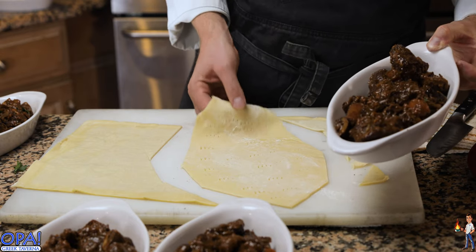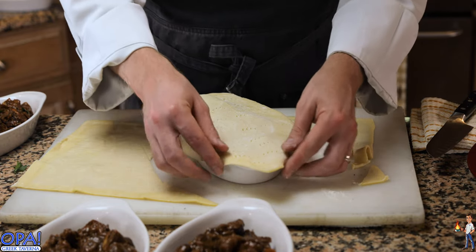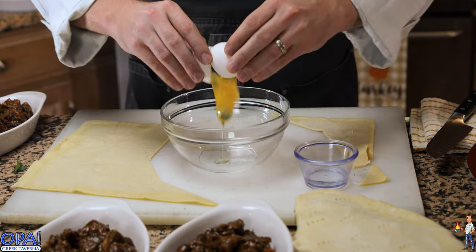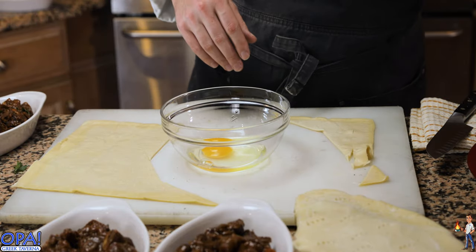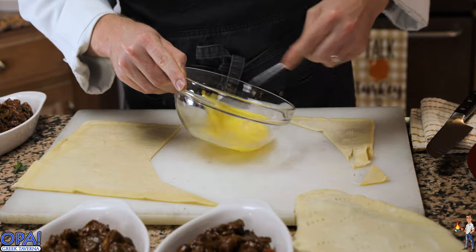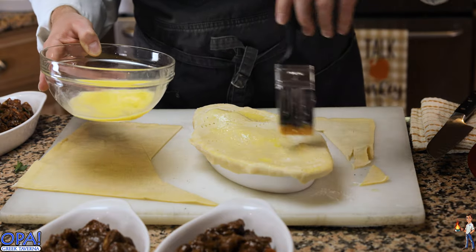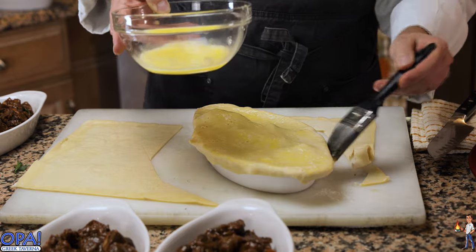Take our little casserole dish and lay the pastry right on top, pressing down on all the sides. The key to getting that nice golden crust is a good egg wash. Take one whole egg, a little bit of water, beat this together, and brush it on top of the casserole dish. Brush it all over on the sides — don't forget the edges.